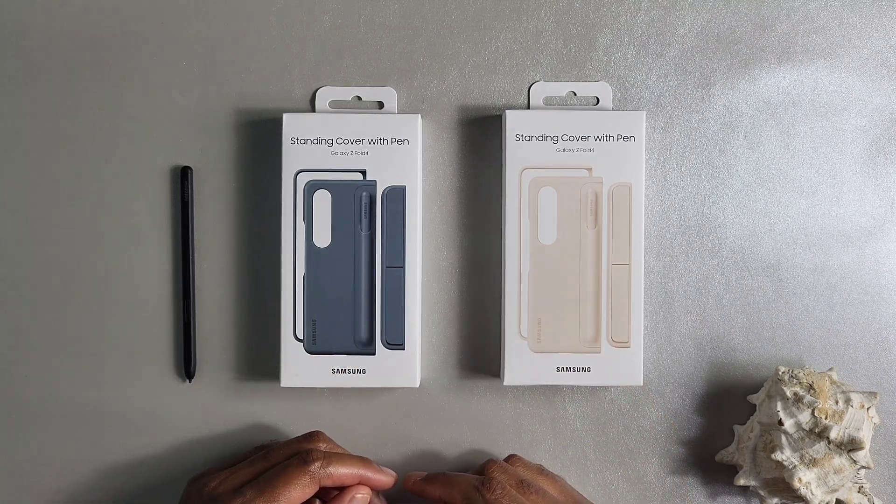I did get this free with my phone — I did not buy it. This one I did buy just to show you all the colors. But overall, decent case, not so decent price. I hope this video was helpful, and wherever you are in the world, have a great morning, afternoon, evening, or night. I will see you in the next video. Thank you as always.